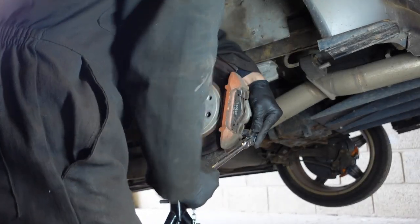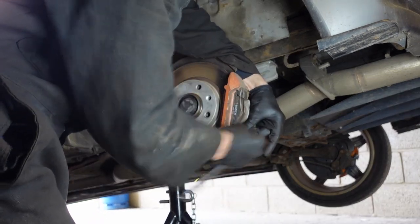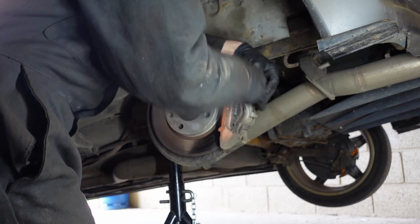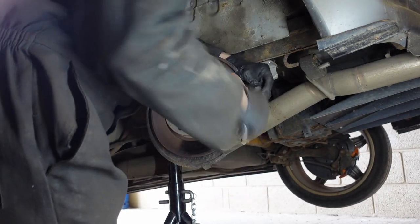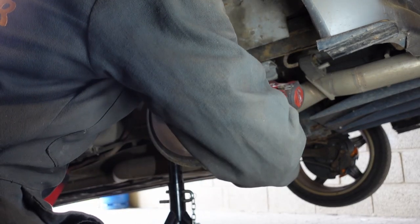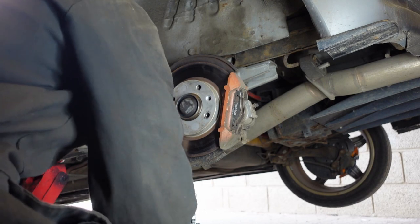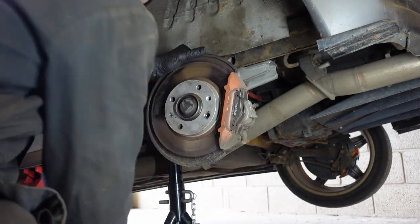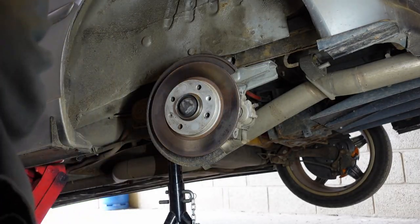We'll just remove the old pad caliper carrier — you can do that straight off. Got my socket set. 17 millimetre. They are tight, by the way. That's always the easiest way to do brake disc changes as well. And then we can just take that off as one — job done. Already halfway there to remove everything.